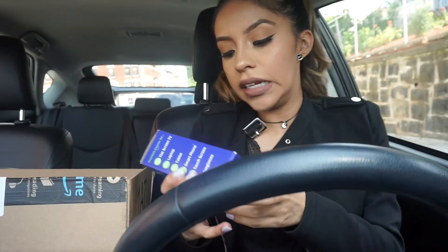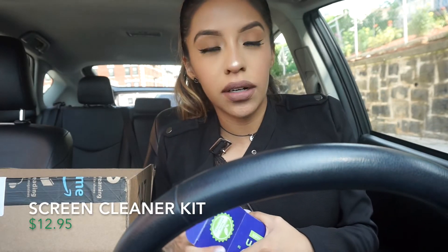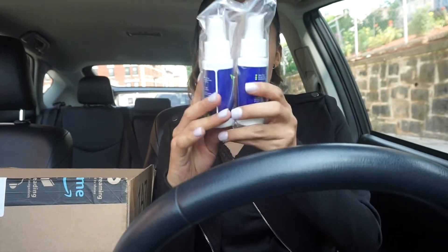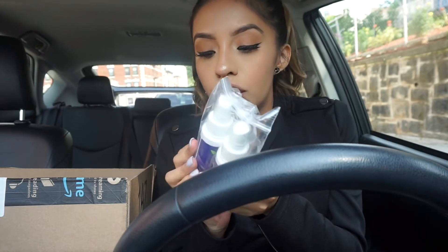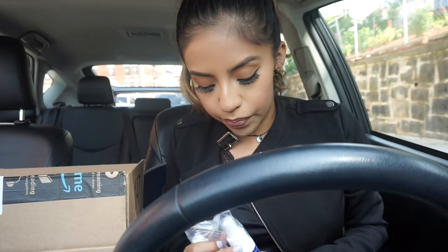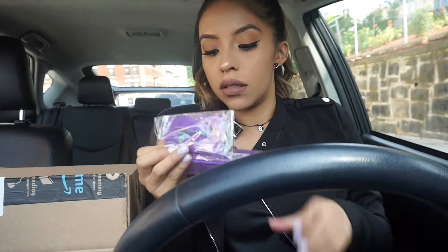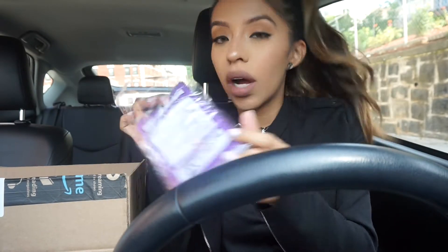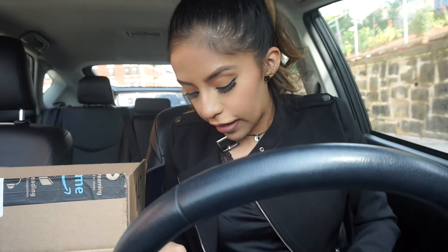So this Screen Mom screen cleaner — I got this for my phone and computer. I just got the mini size because I want to try it out before I purchase the big size, to see if I like it, see if it works — just to disinfect my phone and my screen from my computer. This one also comes with wipes. There are three wipes. I guess you can reuse them — you wash them and whatnot.